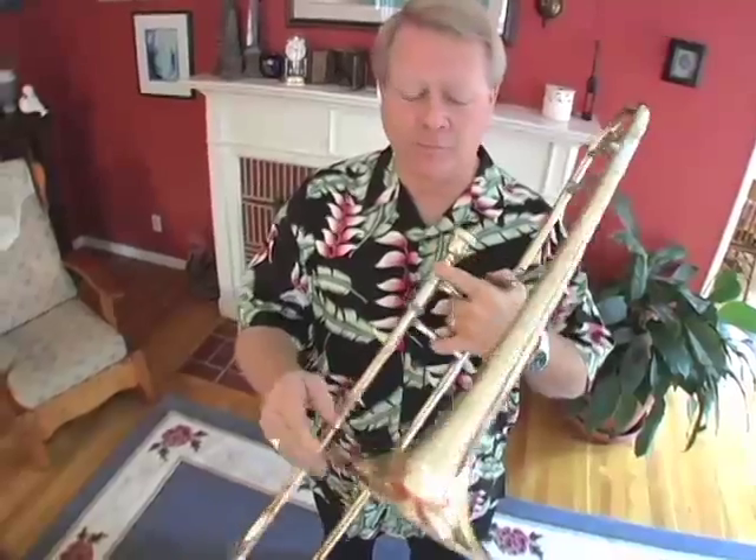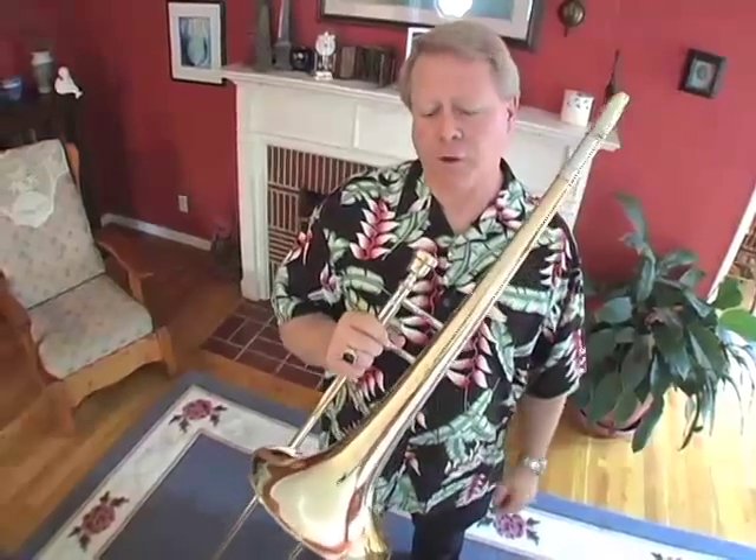Like all of the other brass instruments, it's made of brass. It has a mouthpiece and a bell. The different kinds of brass instruments are in different sizes, but they all work the same way. So on the trombone, we buzz our lips into the mouthpiece.